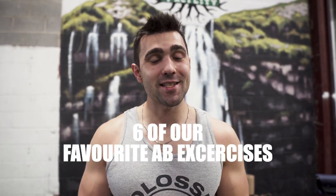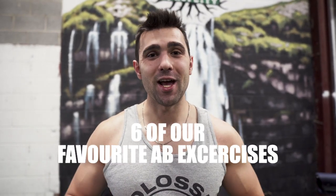What's going on everyone? Today we're going to be showing you six of our favorite ab exercises to really help you get some chiseled and popping abs. I'm going to start with my three favorites and Kyle's going to jump into his, so let's get right into it.